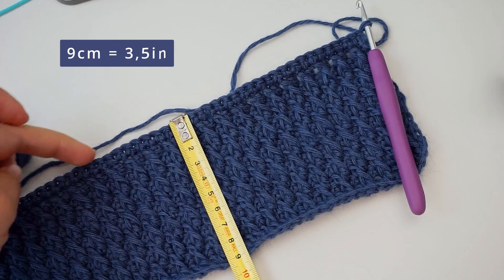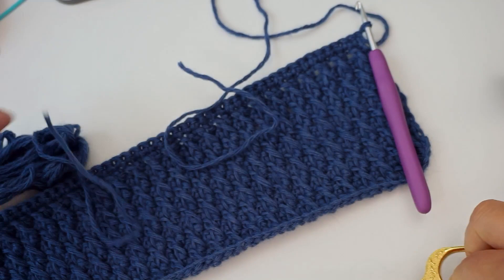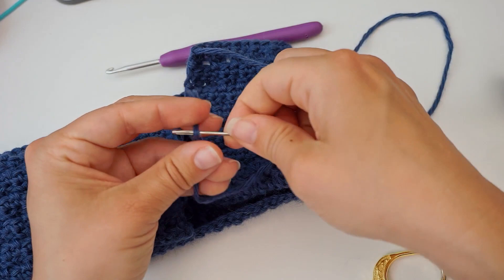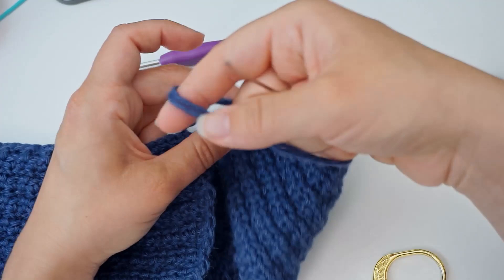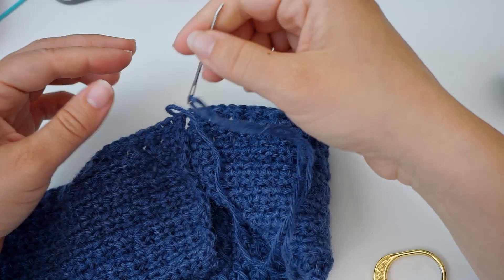Now I want to put the headband together, so I cut the yarn leaving a bit of a tail to weave in, pull out the hook through the loop, and connect the ends of the headband to sew them together. I grab the tapestry needle and use the mattress stitch to sew it together — I think that's the most invisible stitch. Begin on the edge, making it as straight as possible.